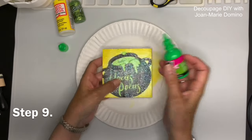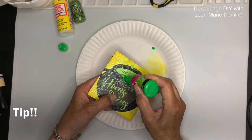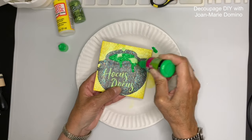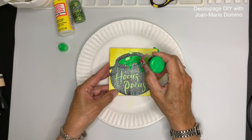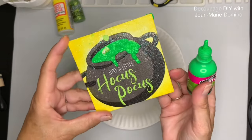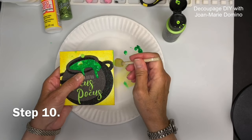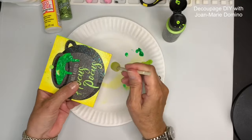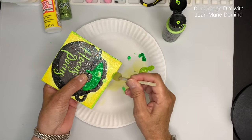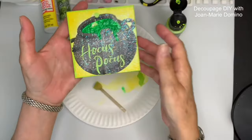On to the next step — I'm using puffy paint for the green inside the cauldron. Always test your little paint bottles to make sure they don't squirt out in one big glob. I'm going over where it's painted green right on top of the cauldron, filling in the whole thing. When you're doing projects like this you can embellish as much as you want. I love the puffy paint! I also decided to use paint and a really small sponge pouncer to add a little green border all the way around the edge of the wood square — just a nice little finishing touch. Let all of that dry.